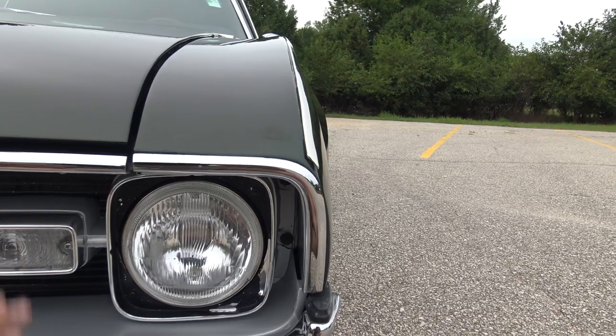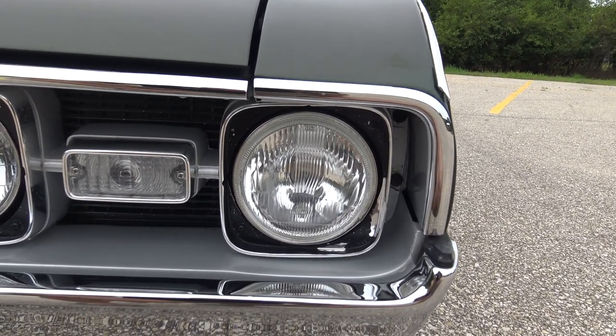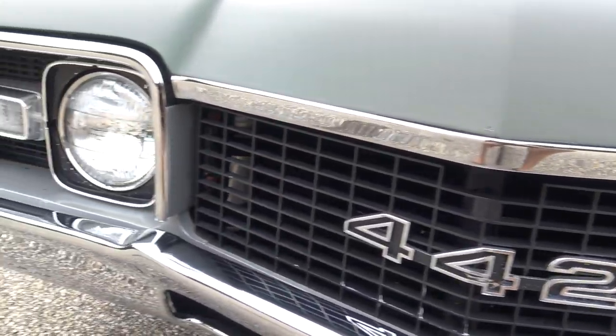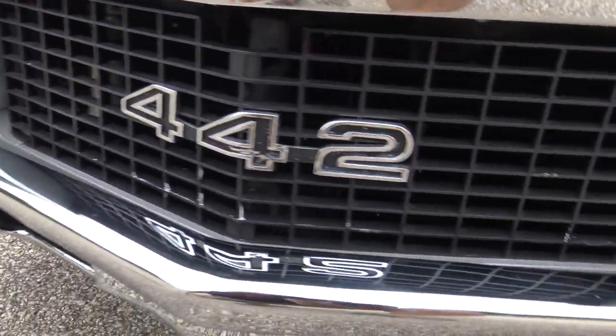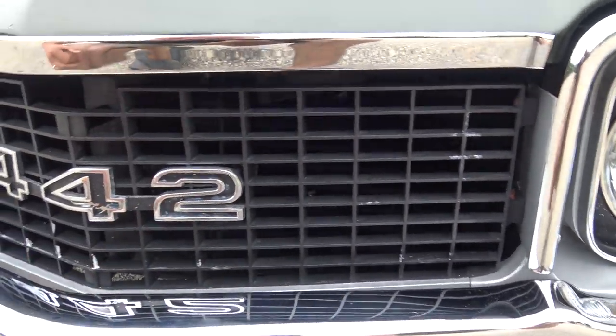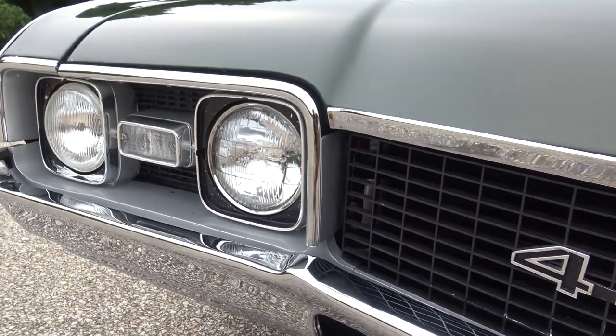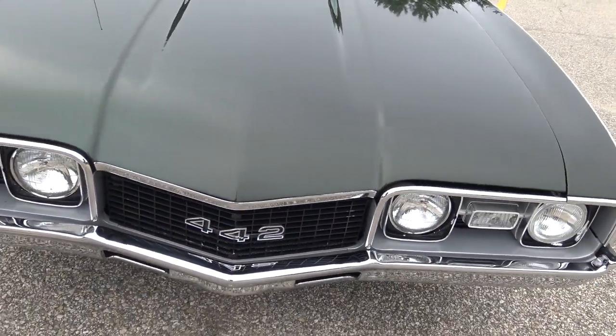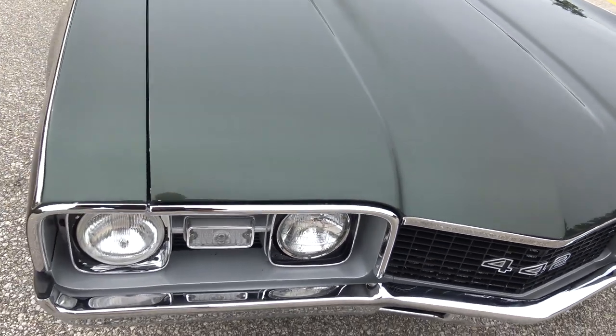As far as our chrome goes around the grille, the bumpers, the chrome around the fender and the grille is brand new. The chrome on the hood is excellent. There's a little bit of buffing compound on the grille — it was a new grille, it's just hard to get all that buffing compound off. We need to go across the car one more time; it's got it in a few different spots. But the bumper is amazing.